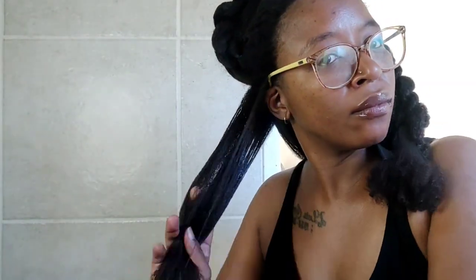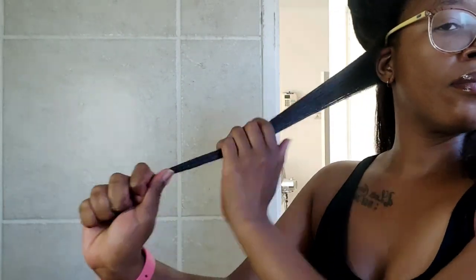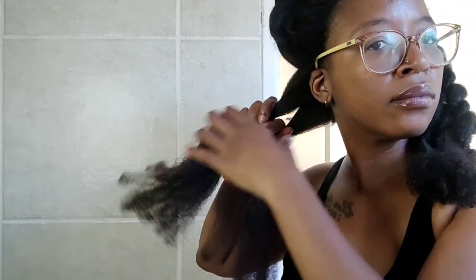Snagging is just going to cause breakage, and that's going to limit my ability to retain as much length as possible. Some breakage you can't avoid — you will always have some — but you can minimize it by being gentle, especially during your detangling process. I also don't detangle my hair when it's wet because it's too weak, and I don't detangle when it's completely dry either — I detangle in a damp state.